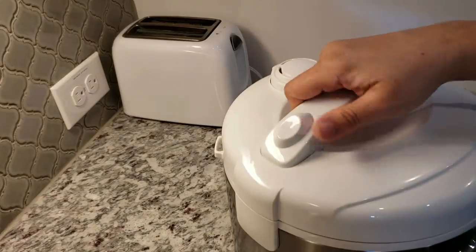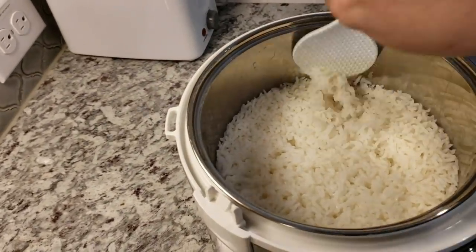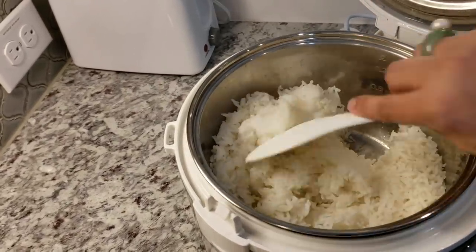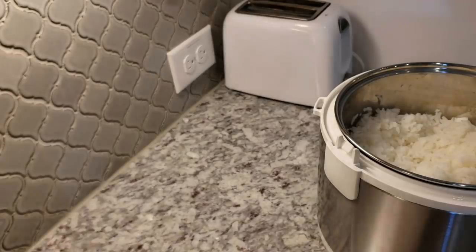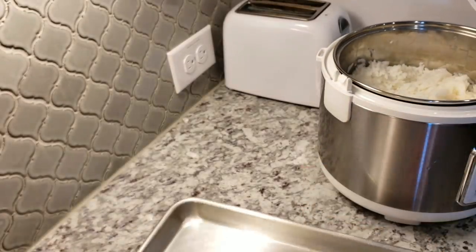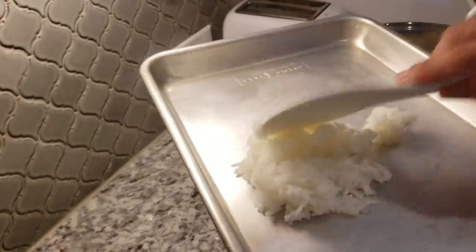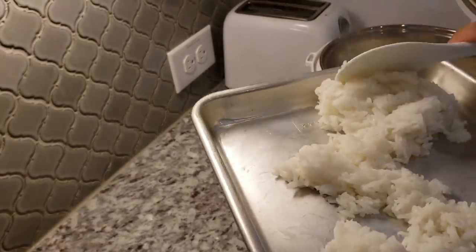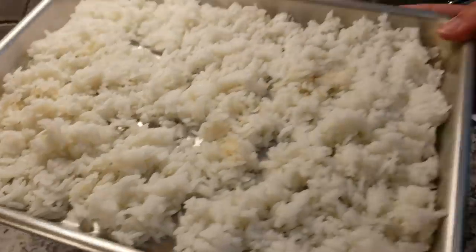Once it's done I'm going to fluff it up. The next step will help you achieve that day-old rice texture — I fluff up the rice and then spread it out on an oiled baking sheet in a single layer. I'm using oil on the stainless steel baking sheet because one time the rice really stuck to it and it was not a great outcome. So if you're using stainless steel, just oil it. Then let it come to room temperature and put it in the freezer for around 15 minutes — the rice will mimic that day-old rice consistency and hold up better when you fry.